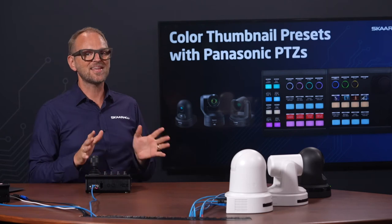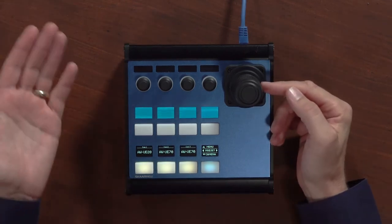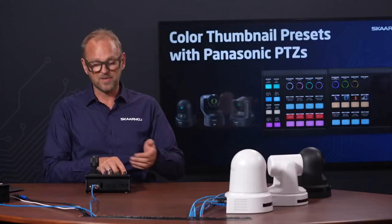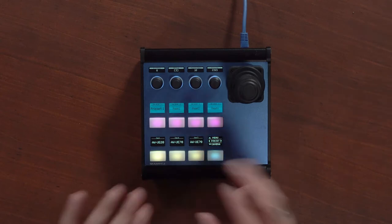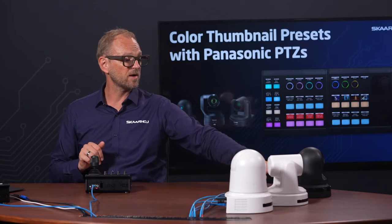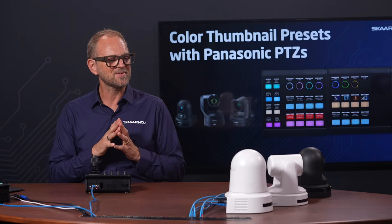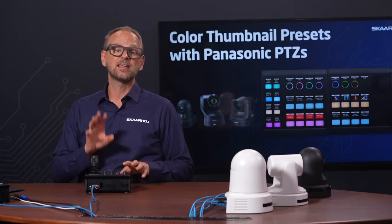Let's take a closer look at the MK2. It has a joystick — big surprise — it has four encoders, buttons for preset recall, and a camera selector. We press the button here to select camera — the AW-UE20, by the way one of Panasonic's new PTC cameras. We also have the UE80, an older UE70, and a UE150 in our production setup here, so we have five PTC cameras total, two of them brand new from Panasonic.